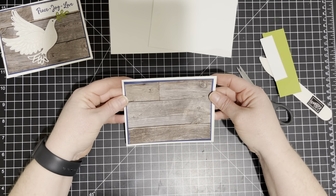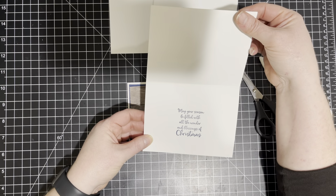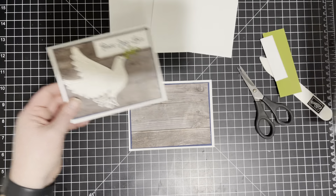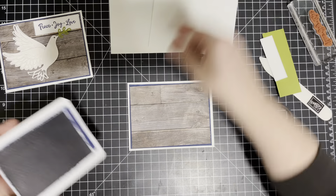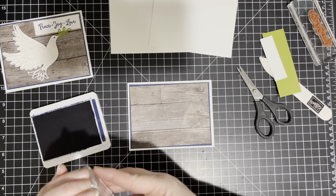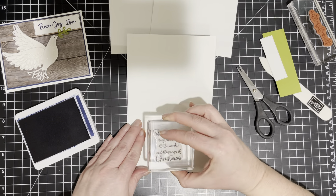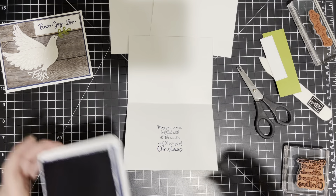So we're just going to lay that flat. Now on the inside, I did stamp 'may your season be filled with all the wonder and blessings of Christmas,' which is from the Dove of Hope stamp set, and I did that in Night of Navy. So I'm going to go ahead and get out my Night of Navy ink and stamp that on the inside.